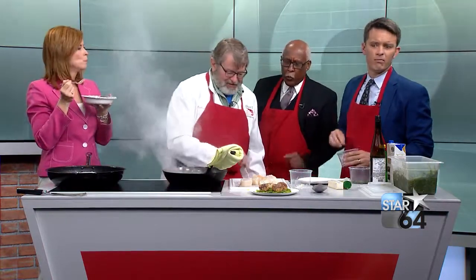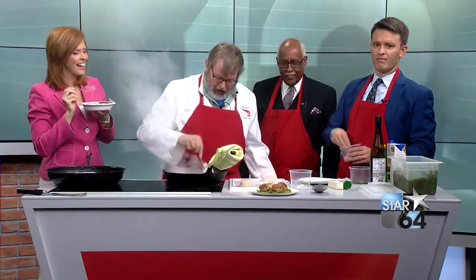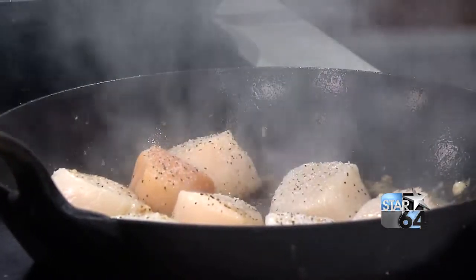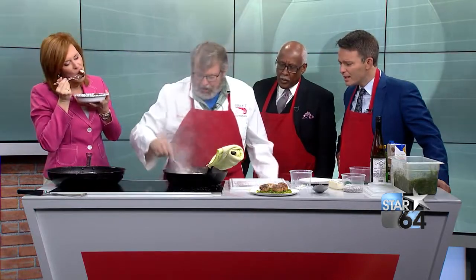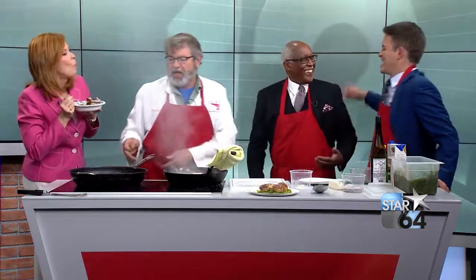Does this work better with really big scallops like you have there? These are the best scallops you can buy — right out of Canada. Bob, quit throwing salt! They cook so fast, it's like shrimp. You look at them real hard, they cook.